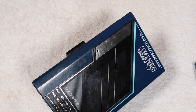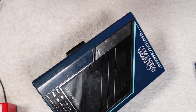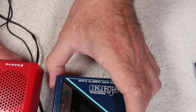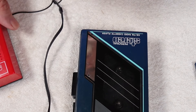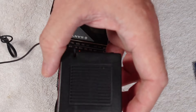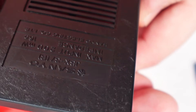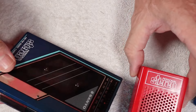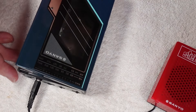I'm going to put some period-correct speakers in — I've got some JSX37s here from Sanyo, also from around 1986. You'll notice they've got the same logo. These are tiny little things, 200 milliwatts at 16 ohms. They don't sound great, but as a kid you'd stand the unit up with the speakers next to it and you'd have a proper little home stereo — just the job.